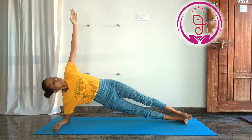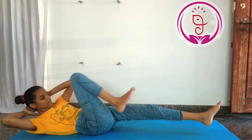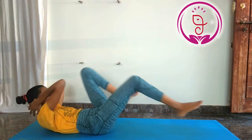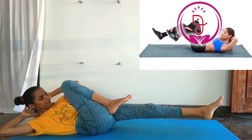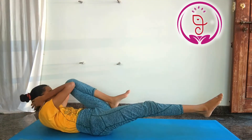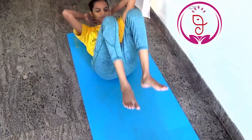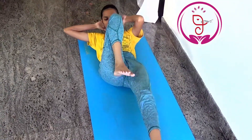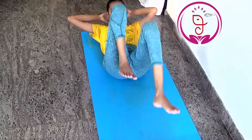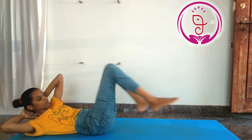3. Bicycle crunches. It tones your thighs, builds core strength, and engages all the ab muscles. By lifting the legs, you will fire up your abdomen and your deep ab muscles. These muscles support your hips, pelvic, and the spinal region. They can improve body coordination.